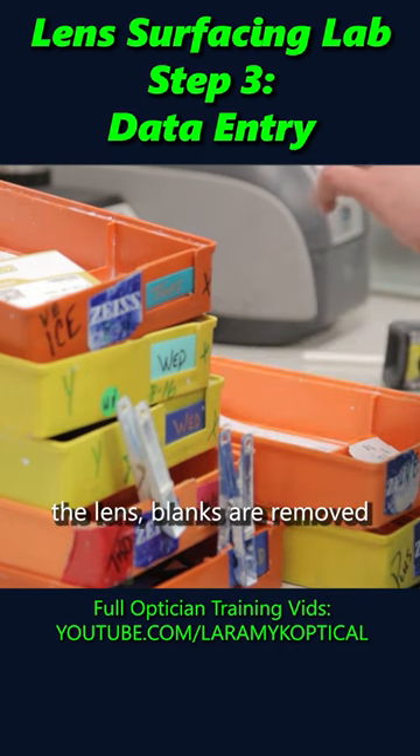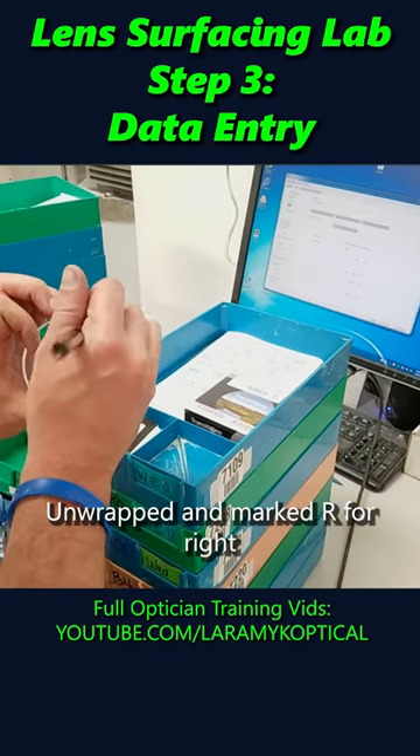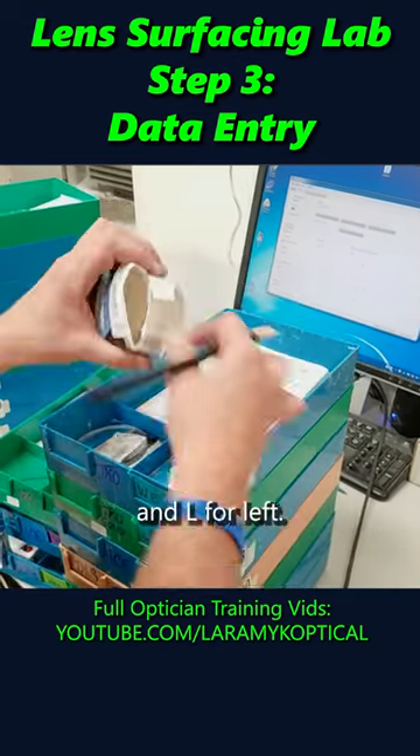Once verified, the lens blanks are removed from their box, unwrapped, and marked R for right and L for left.